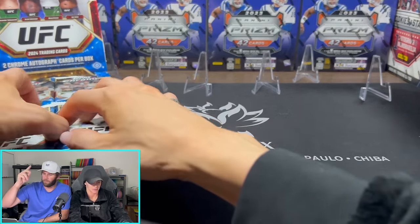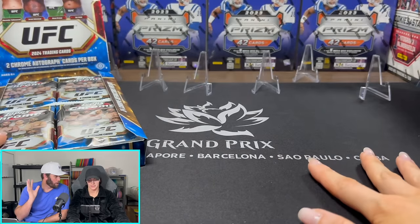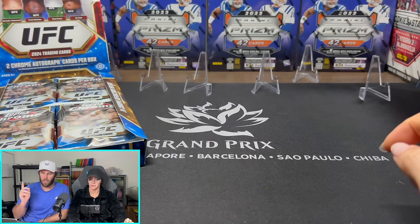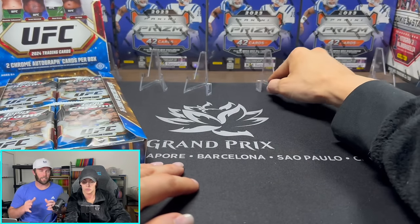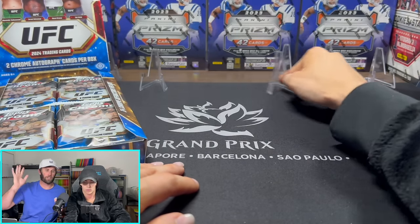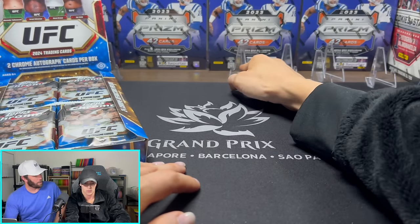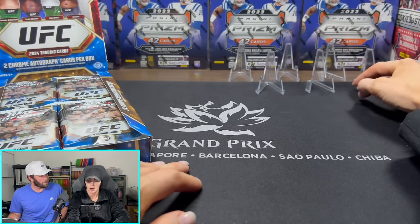Eight cards per pack, 12 packs per box, and 18 refractors on average — so a lot of numbered cards. The last thing I want to say: something that Topps does really cool that Panini doesn't — they actually put odds on the box. So you can see what the odds are of hitting a Superfractor.